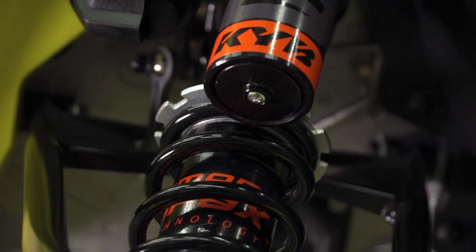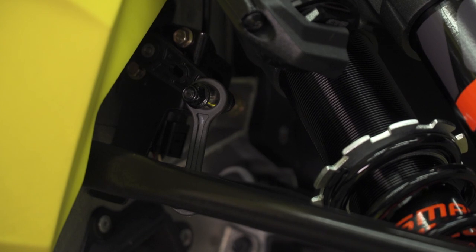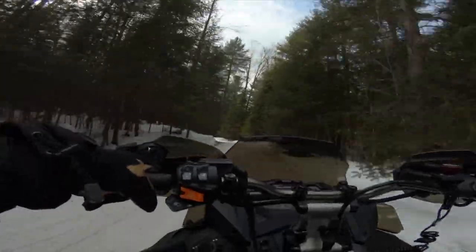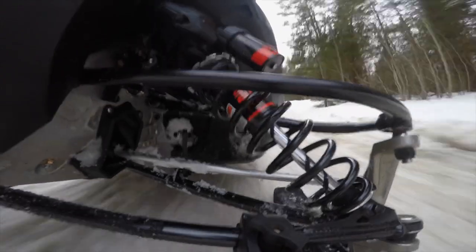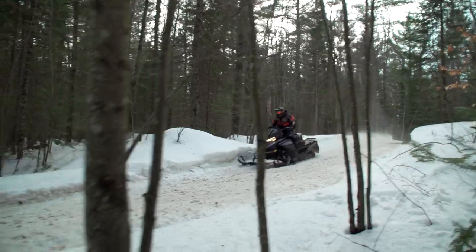The front IFS KYB shocks have a dog bone link which provides front suspension information — specifically where the front suspension is within its travel, and the speed the front suspension stroke is being accelerated at. This info combined with throttle position is computed up to 50,000 times a second to produce the perfect amount of compression and rebound dampening to ensure the terrain you're covering will not unsettle the chassis.